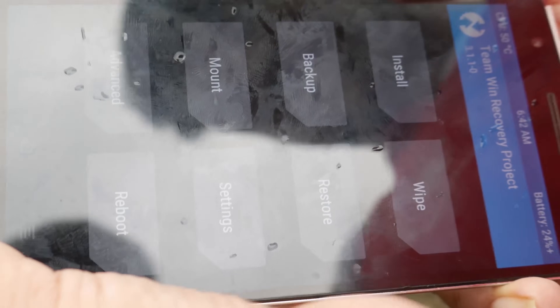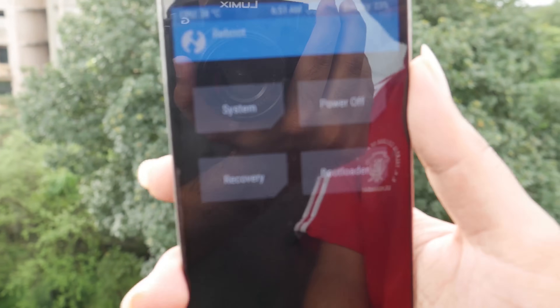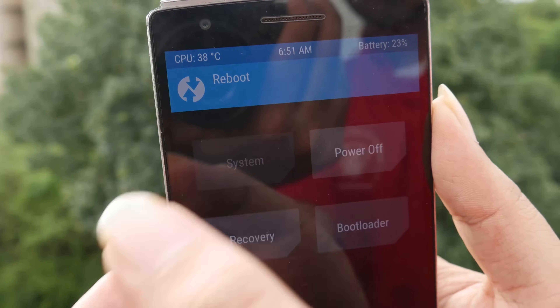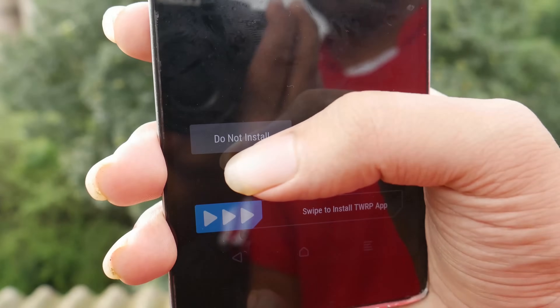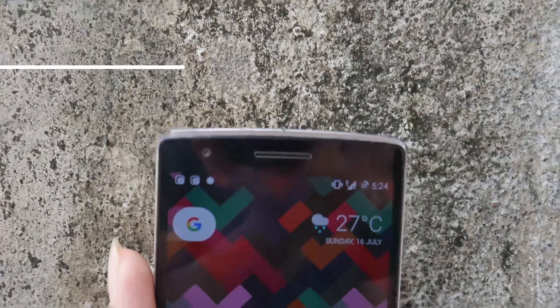Select the reboot option and that's it — your phone is ready to use. I hope this will be a life-saving trick for you guys.